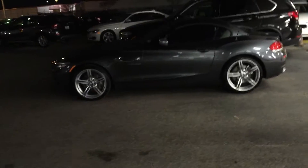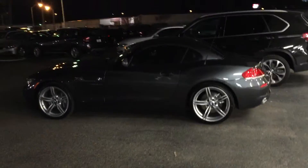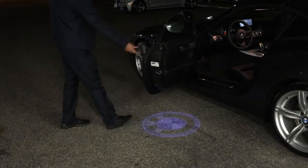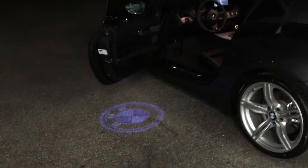Let me show you in the dark, see what it looks like. Open the door again. Dude, I don't think you understand how good it looks on this thing though. It looks really good. That is crazy.